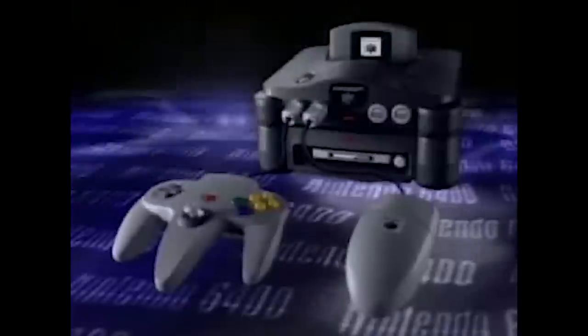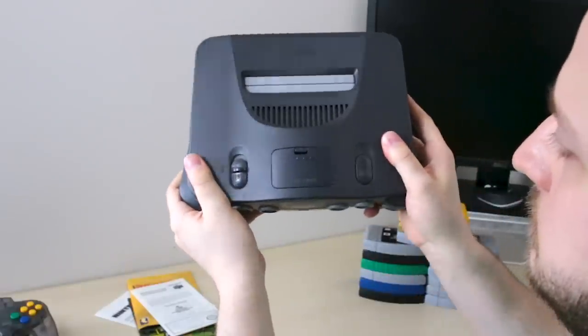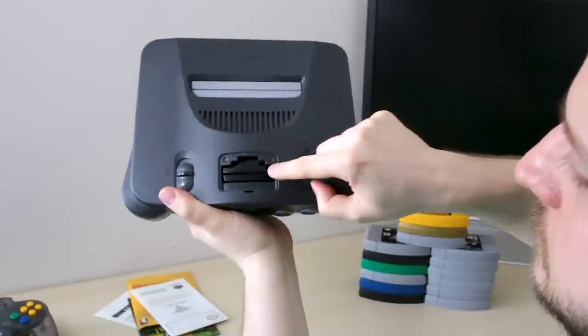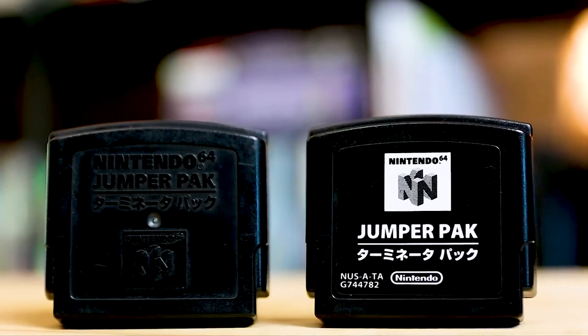The Expansion Pack was salvaged from the 64DD, meaning this thing was created for something entirely else. Perhaps this is why so few games used it, and those games that did didn't really benefit much from the extra juice. How do you use the Expansion Pack? On the front of every system is a little hatch with a tiny cartridge — this is the Jumper Pack.